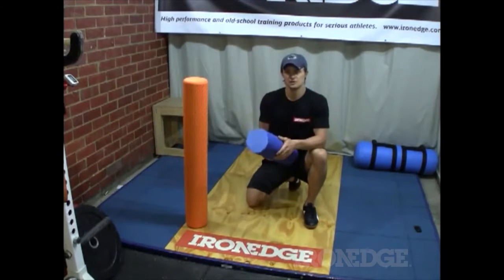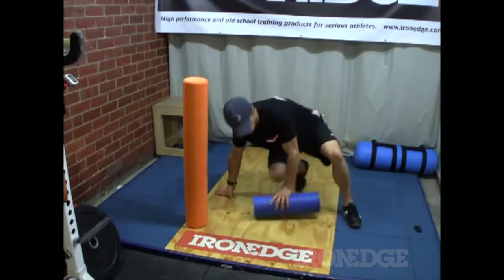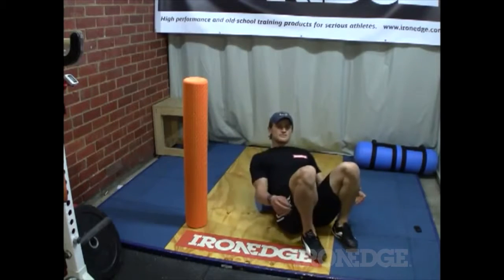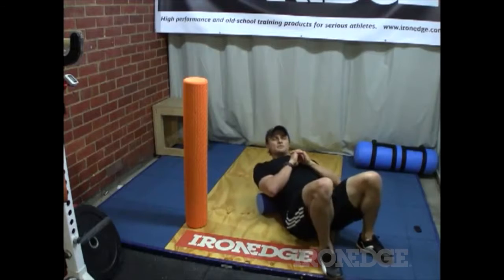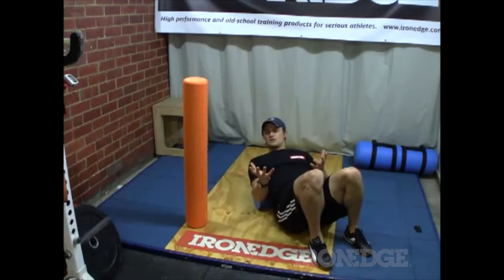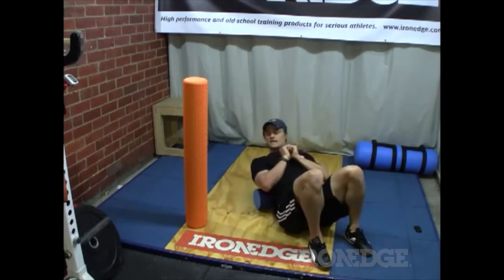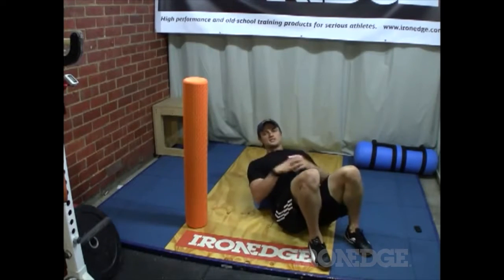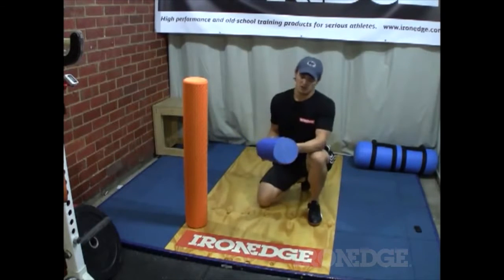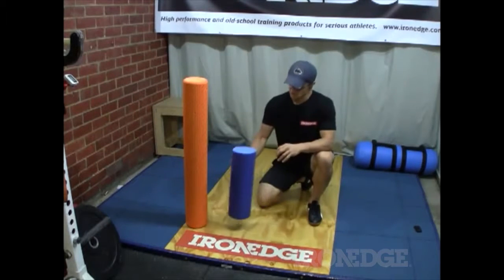I've seen a lot of foam rollers on the market and they're very smooth. The problem is when you're rolling into your lower back — your lumbar region — or into your upper back through the thoracic, you can slip off the smooth ones. When you're trying to find that spot and get comfortable, you end up slipping off and it creates a lot of problems. So the nodules are a really good addition to the IronEdge foam roller.